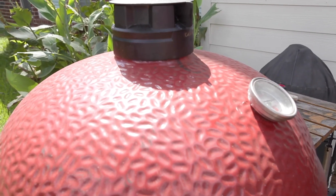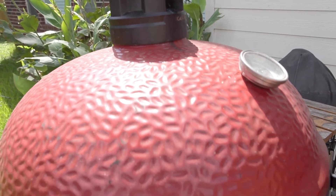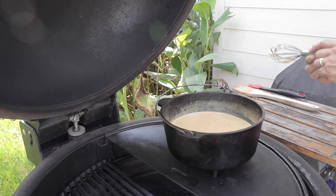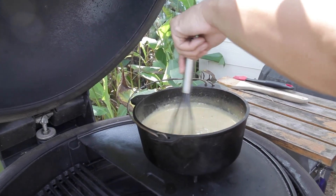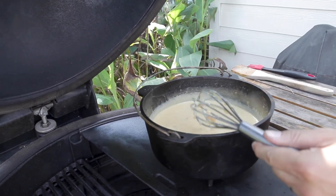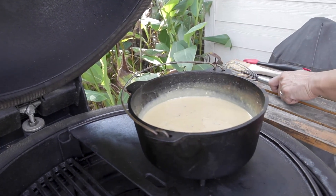It's been about 20-30 minutes. We're going to go check it out and see what we're looking at. Voila — there we go. I think we're ready to take it off. Let it rest a little bit, and I'm going to add some more toppings here shortly.